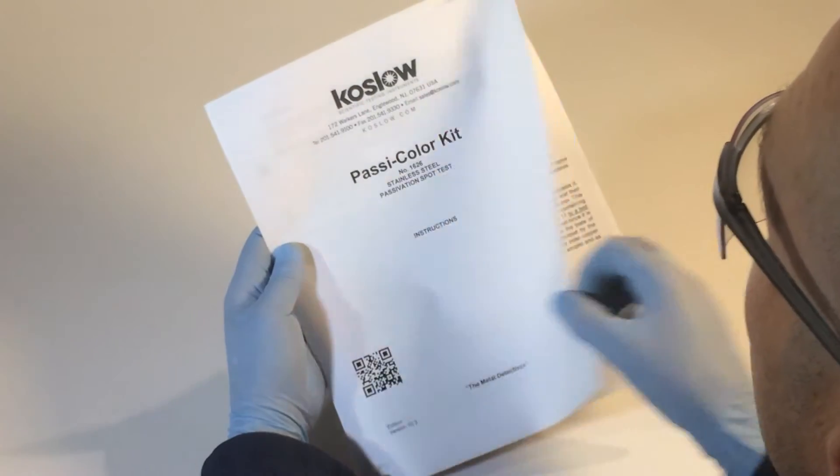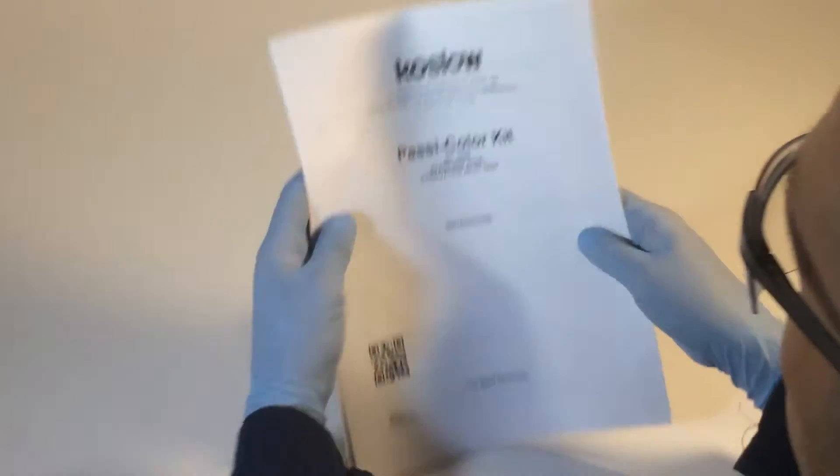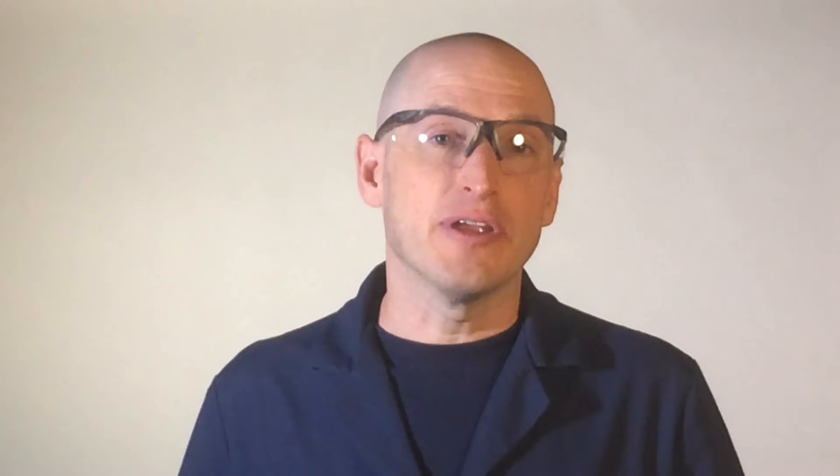Before you do any testing, be sure to read the instruction manual and check out the safety information. The use of eye protection as well as washing your hands when you're done is imperative.